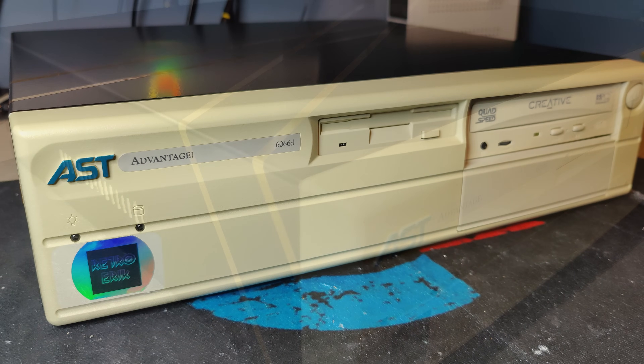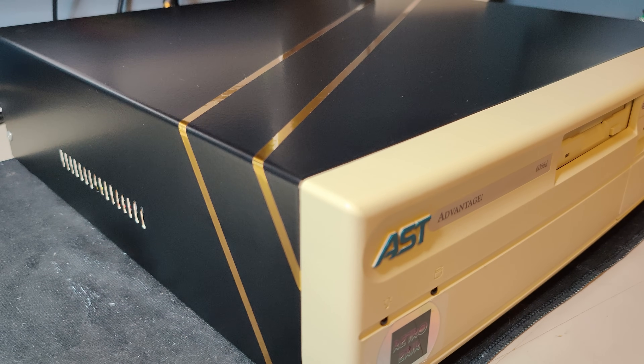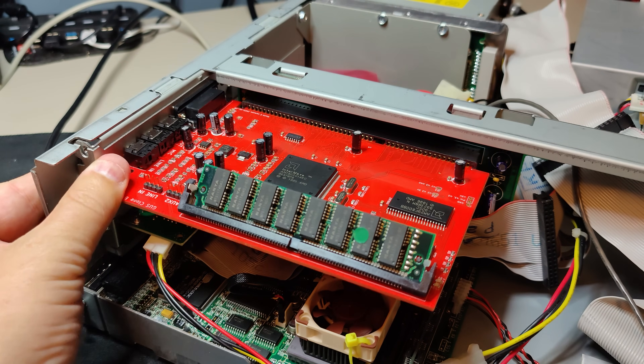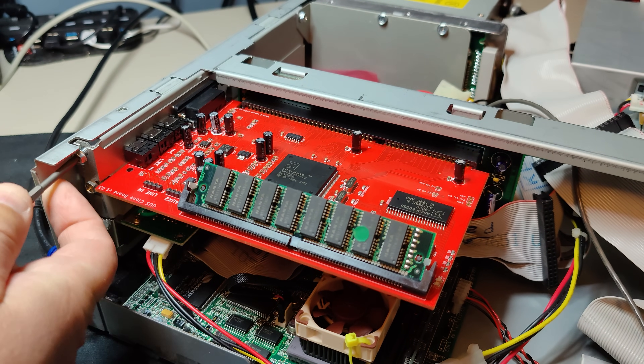For that reason, I'm using my AST Advantage 486, which I have upgraded with a Pentium overdrive at 83 MHz. For our testing today, we will be using the Gravis Ultrasound plug-and-play as the only sound card in the computer. I have to say, installing the drivers as a GUS newbie — never having owned a GUS card before — I had a steep learning curve.